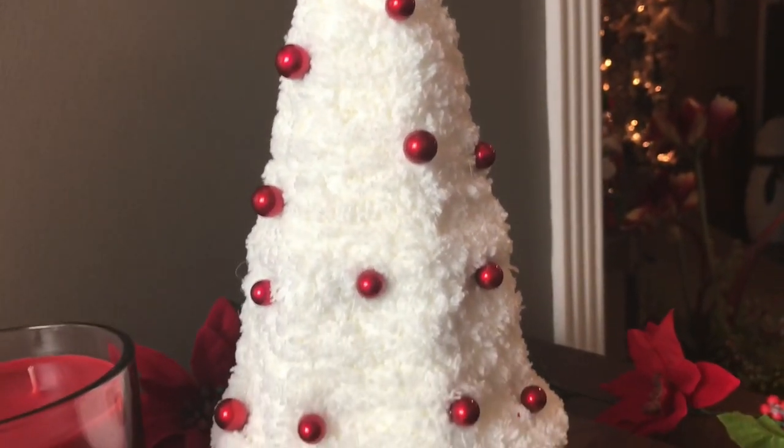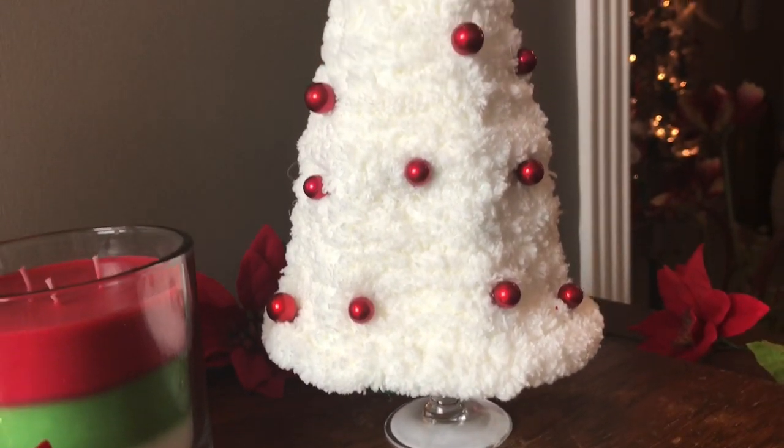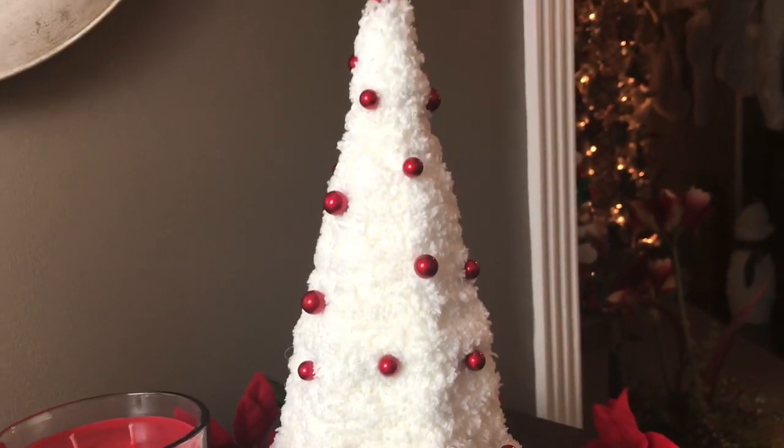Hi guys! Welcome to Keeping It Simple Crafts. I hope you are doing good. In this video I am going to show you how I made this adorable Christmas tree.